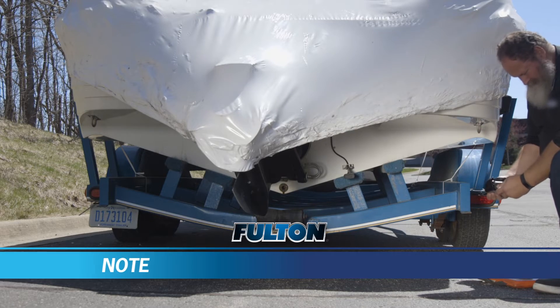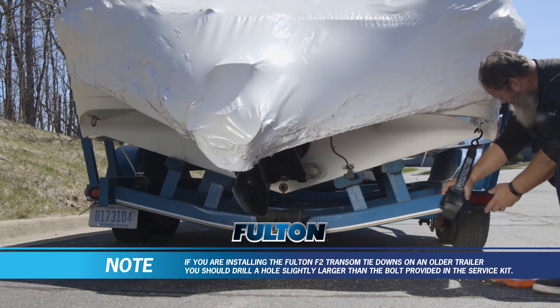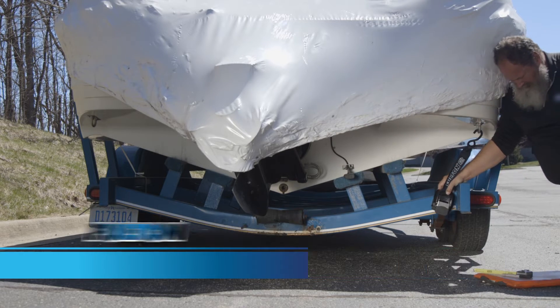Start by extending the strap and hook it to the boat's transom U-bolt rings. Then position the tie down so that the strap is not twisting in a direction that will pull the boat toward the frame.